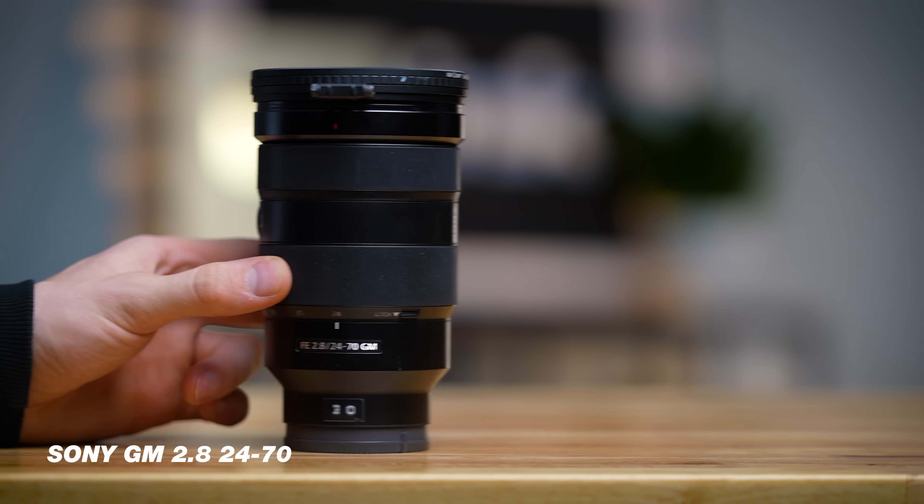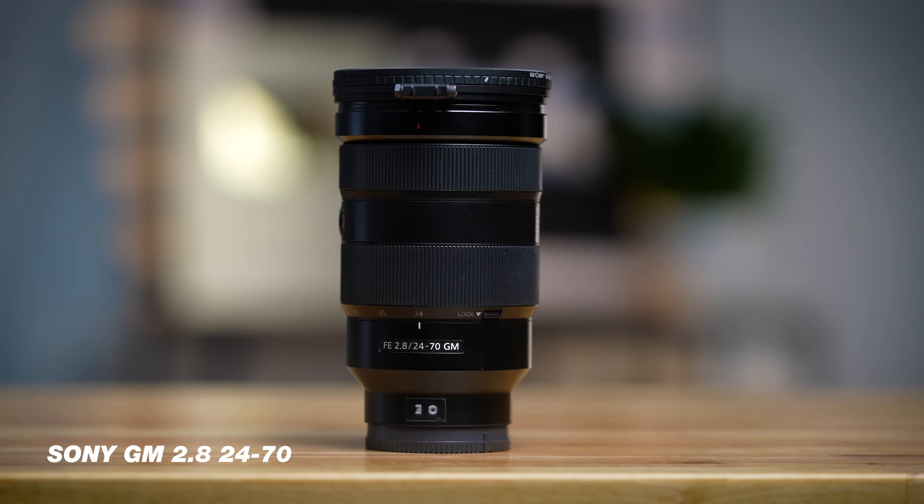We love that this camera can also shoot in S-log at 10 bit, which essentially allows us to color grade the footage coming out of the camera. This body is really one of the best cameras for video out on the market.